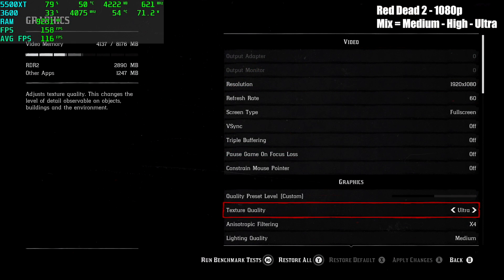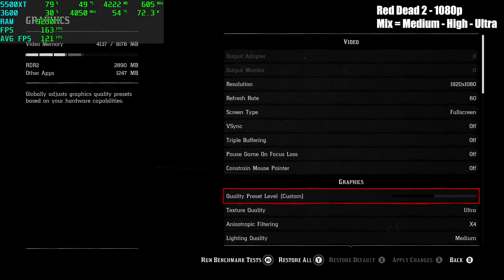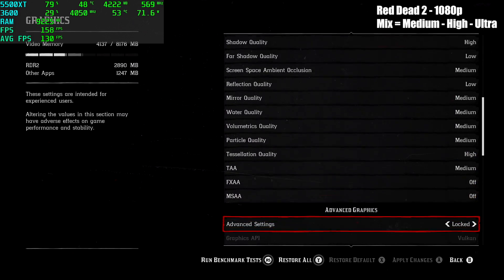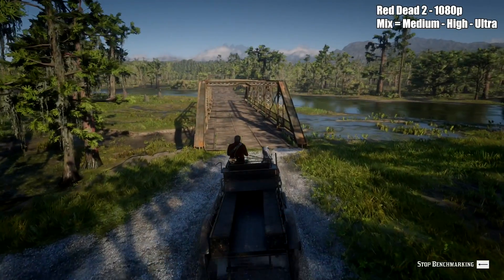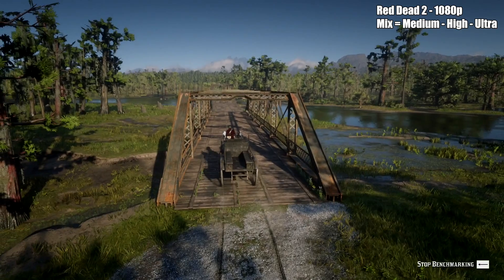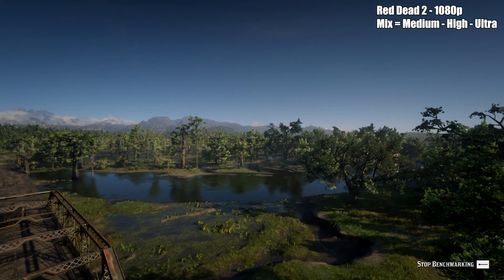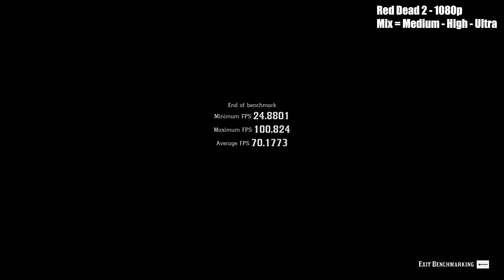And finally for on-screen gameplay we have Red Dead Redemption 2 — 1080p with a mix of medium, high, and ultra settings. This is just one of those games you have to go through and tweak a bunch of settings to get it to run properly. I'm using the Vulkan backend, and surprisingly we got an average of 70 FPS, a minimum of 24, and a maximum of 100. So yes, a system like this with some tweaks will run Red Dead 2 at a pretty decent frame rate.